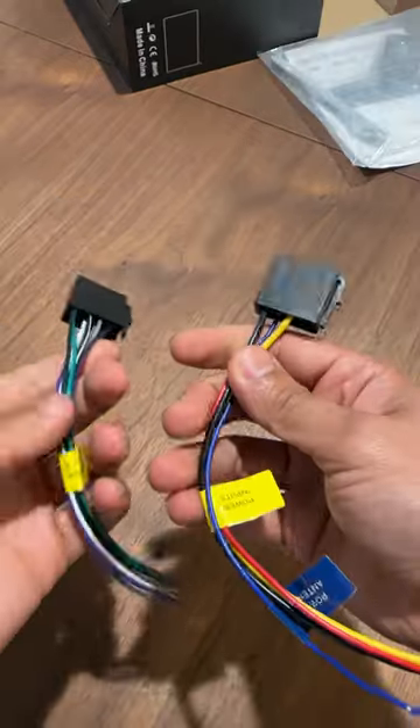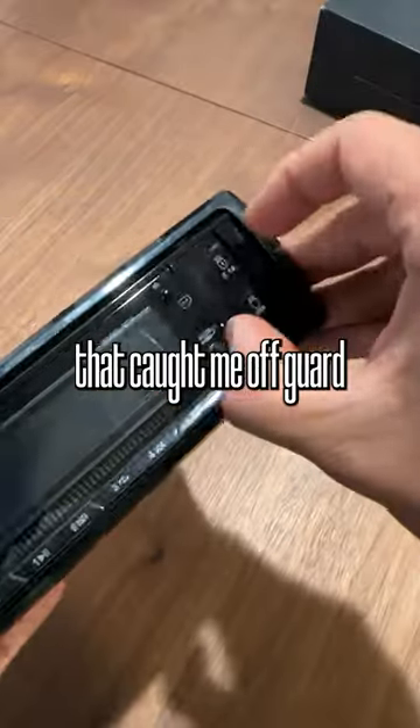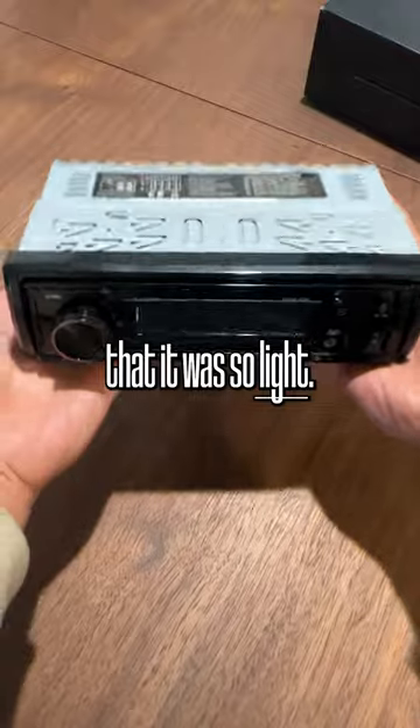It's got a remote and a wiring harness. But the thing that caught me off guard the most was the fact that it was so light.